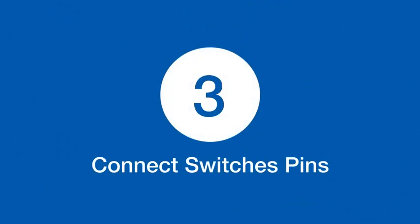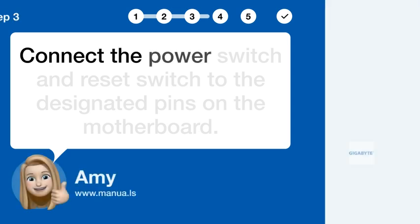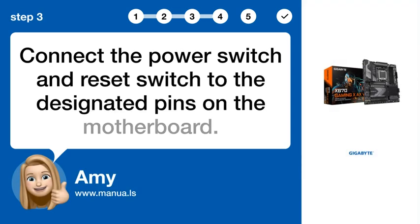Step 3: Connect the power switch and reset switch to the designated pins on the motherboard.